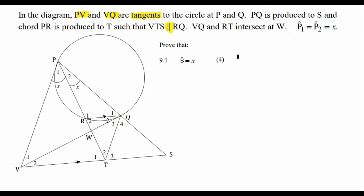The first question says: prove that angle S is equal to X, for four marks. Let's have a look. If we look at this tangent over here, let me make that a little bit bigger so you can clearly see what I'm talking about.